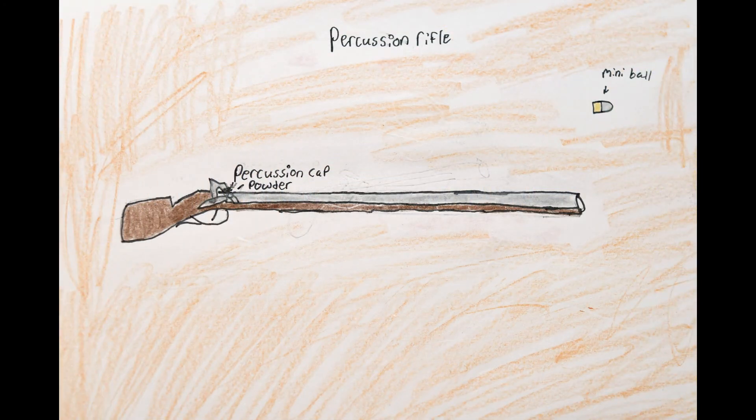Also introduced around the early 1800s, the percussion cap would be the new system used on rifles. Along with the cap came more standardized rifling and the introduction of cartridges. The cap was single use but easy to replace, as well as being able to create a spark in bad weather like rain, where the musket and the matchlock could not. Inside the cap was a small pressurized explosive that would ignite the gunpowder, and new standardized bullets known as the mini-ball would make these firearms even deadlier. They would see wide use throughout the Civil War.